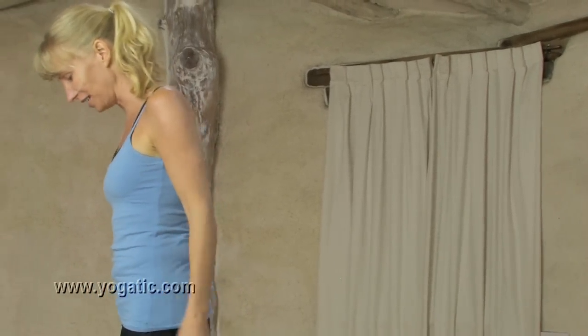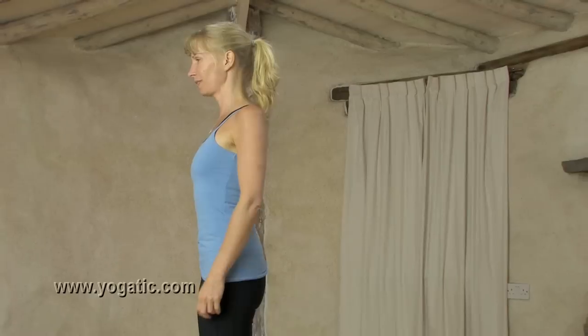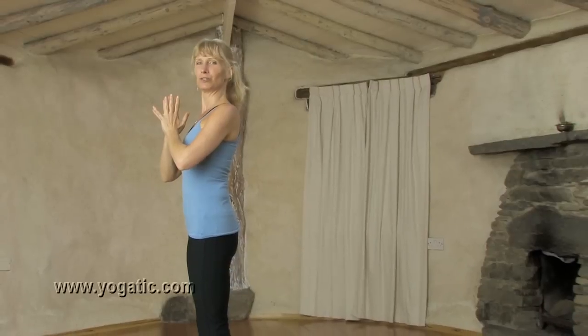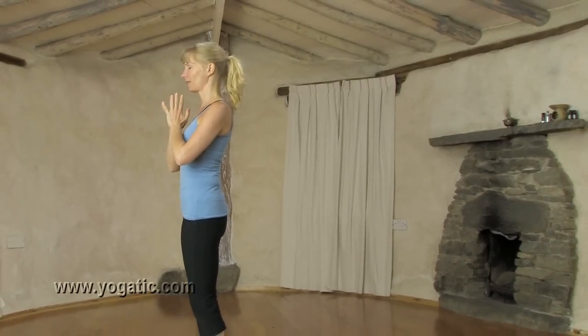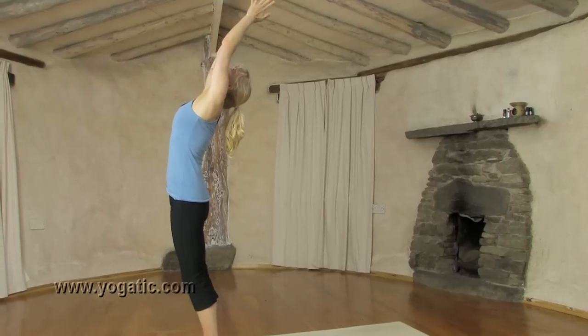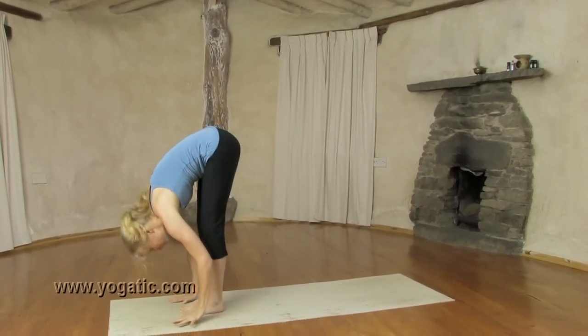We start at the top of our mat with the feet together. Make yourself nice and tall. Hands in front of the heart. Breathe out. Do your Jai breathing. Inhale, lift the arms, hands look up — a bit of a backbend. Exhale, come down, face to the shins.